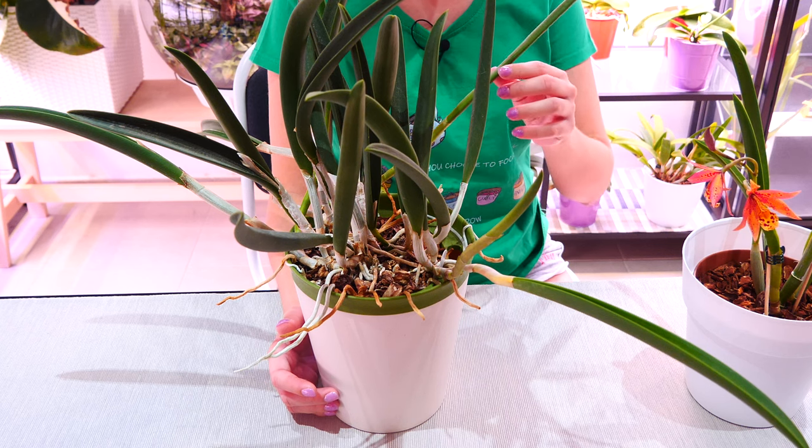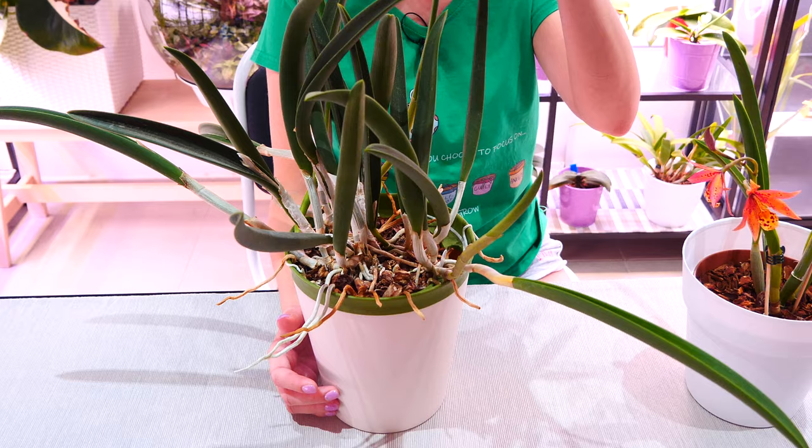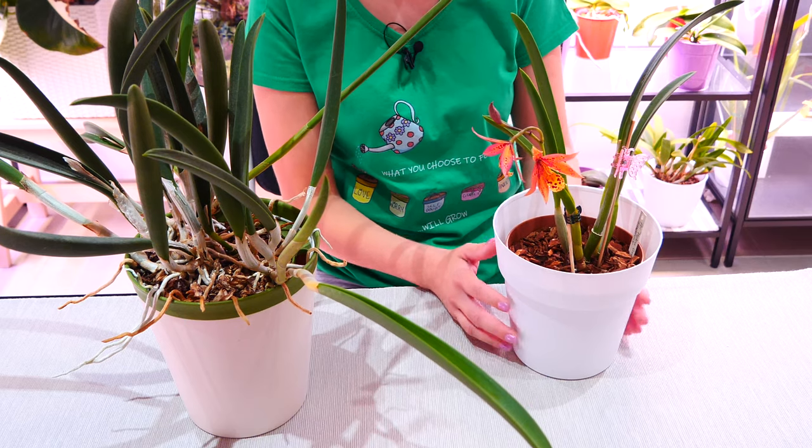If it doesn't work, wait for the growth to become almost completely mature and then you can definitely stake it. Alrighty, so that's about it for today — thank you so much for watching, hope you found this useful, and I'll see you next time. Bye!